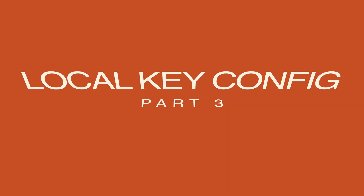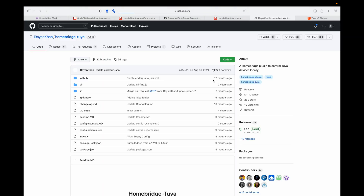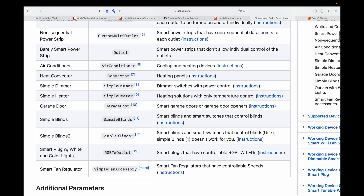Now my favorite — how to control devices locally without even an internet connection and get that local key. I've done this a couple of times extracting the local key and every time, Tuya somehow just changed it. So I'm going to give it another try and we're going to extract that Tuya local key — quite simple, very easy. The plugin we're going to use is called Homebridge Tuya. It's been maintained since last year and if you go to their GitHub page and wiki, you can see all of the device types and each one has a different type of configuration.